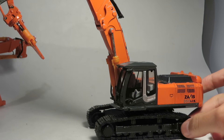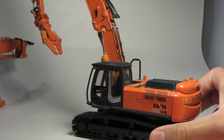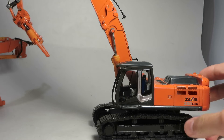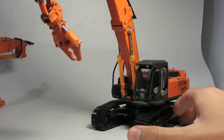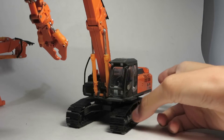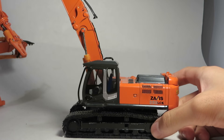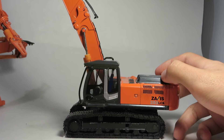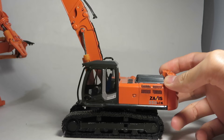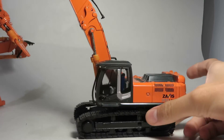Diecastomania here with a model review of the Shinsai 1/50th scale Hitachi Zaxis 350 LCK High Reach Demolition Excavator. This is a very hard to find model — it's been discontinued for a few years already. Pretty expensive if you were going to buy one new; they usually go around $200-$300 a piece, selling around $350 maybe. But it's a pretty nice model.